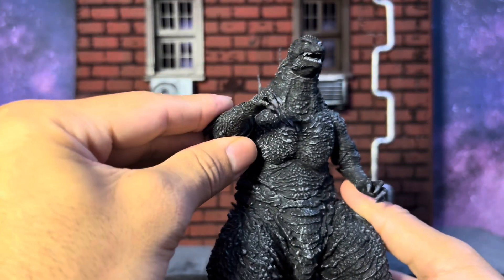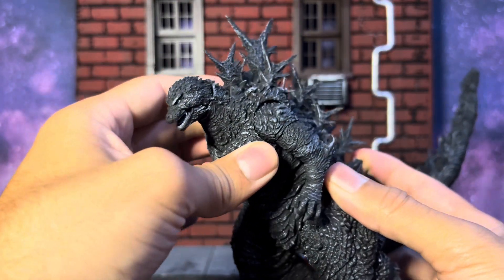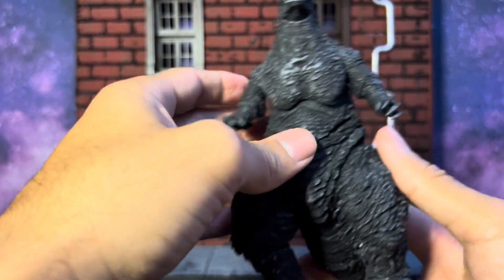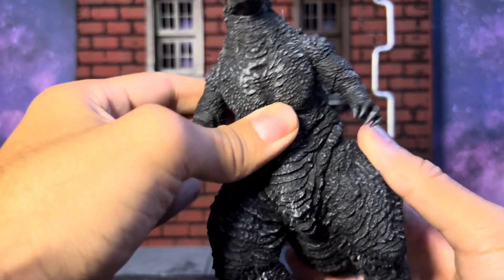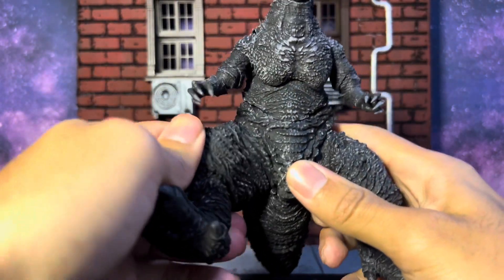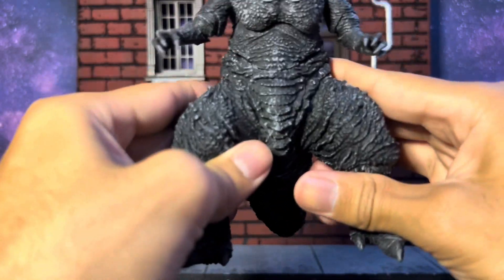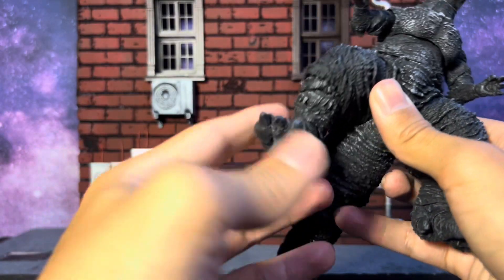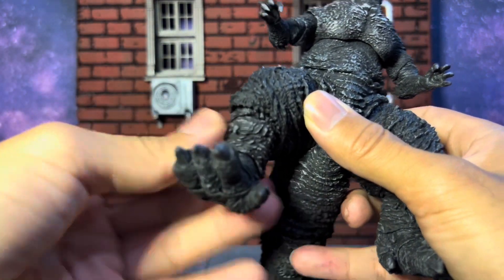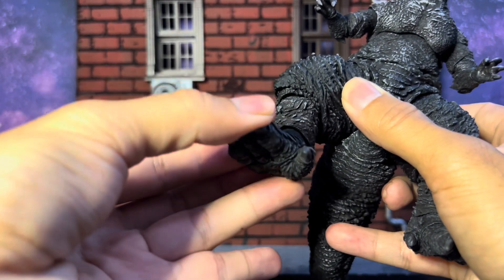He can rotate at the upper torso or diaphragm, but watch out for his back spikes bumping into each other. Then there's rotation at the lower waist. The legs go a decent distance apart, they go forward quite a bit, and backward with no problem. I'm just glad my joints are tight — I can't stand loose joints, I'll deal with tight joints. You can move at the knee, and there are multiple joints in there.